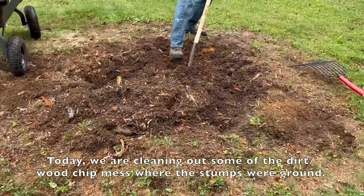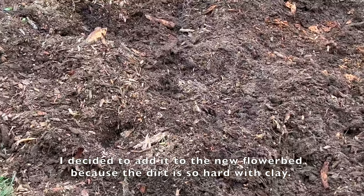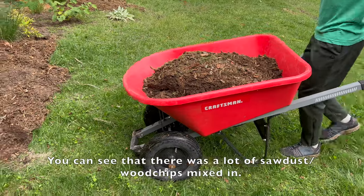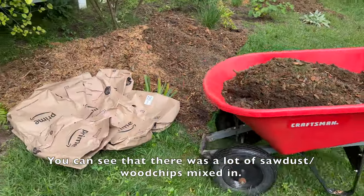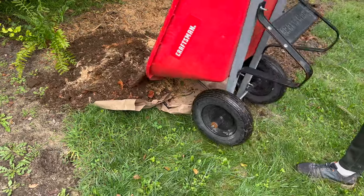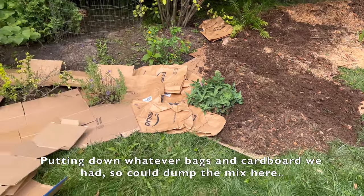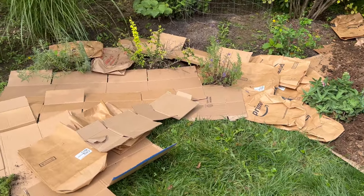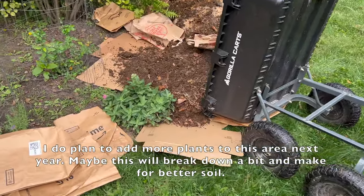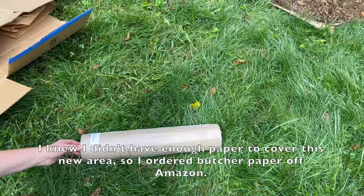Today we are cleaning out some of the dirt and wood chip mess where the stumps were ground. I decided to add it into the new flower bed because the dirt is so hard with clay. You can see there was a lot of sawdust and wood chips mixed in. We put down whatever bags and cardboard we had so we could dump the mix here. I do plan to add more plants to this area next year — maybe this will break down a bit and make for better soil.